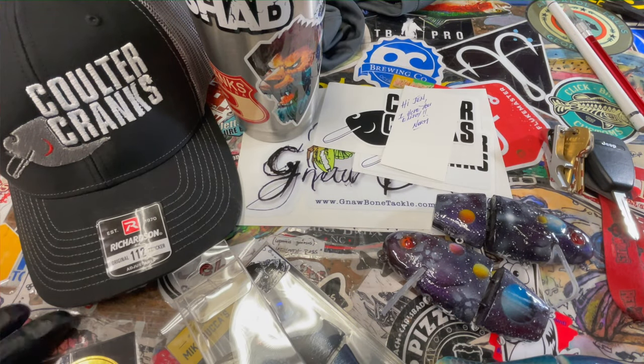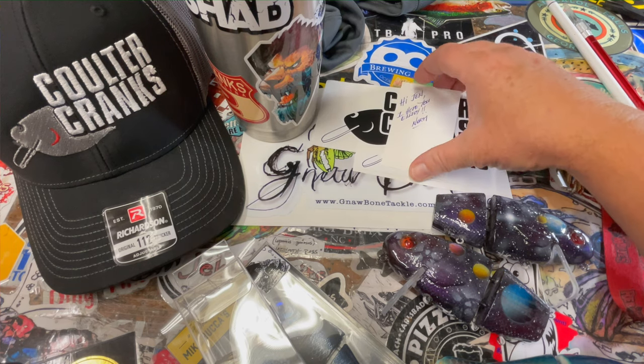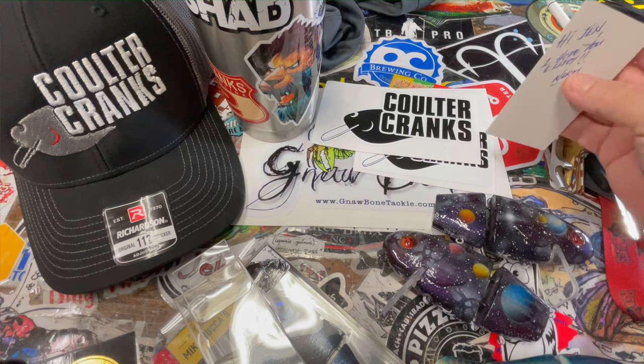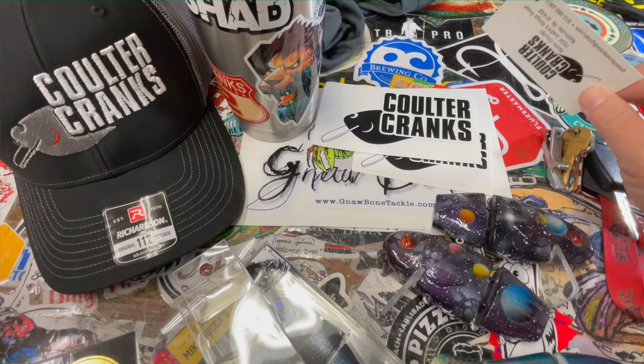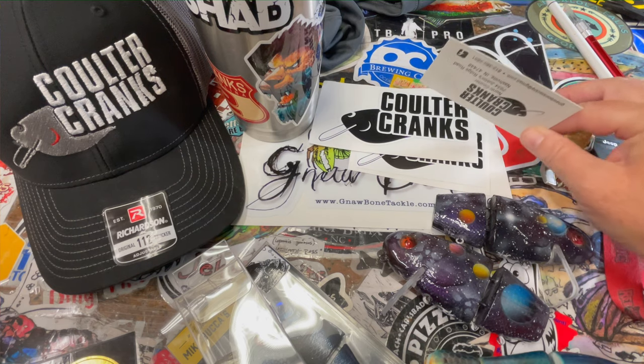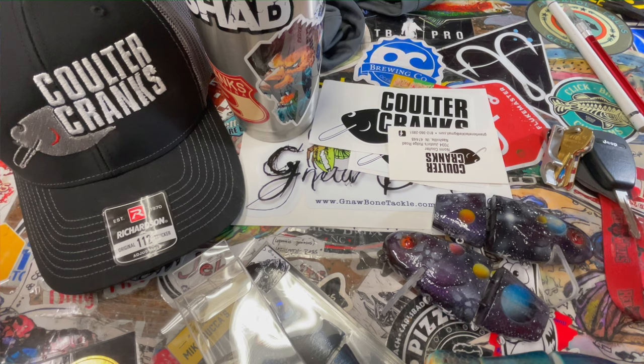Quick shout out to Norm Coulter — thank you so much. I got a little package in the mail with some swag from his shop, gnawbonetackle.com. Give him a look. He has been a subscriber of the channel and all around cool guy for years. Also a bait painter — really, really cool guy, good patterns, solid stuff. If you guys are in the market for some cool looking cranks, check him out.